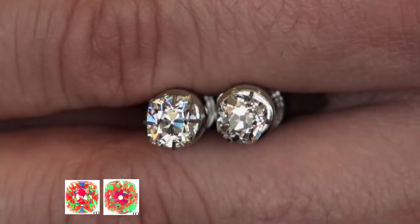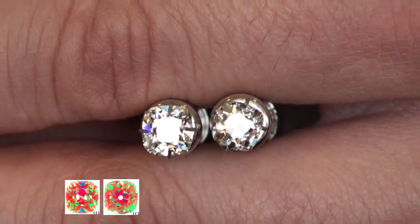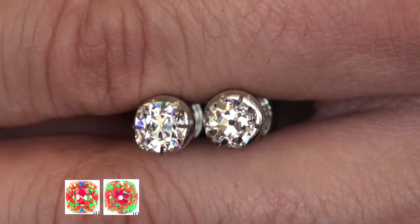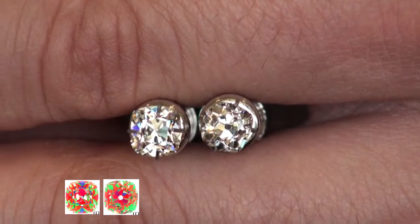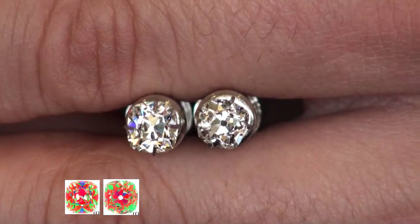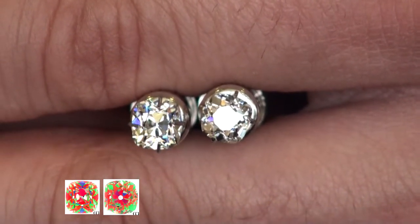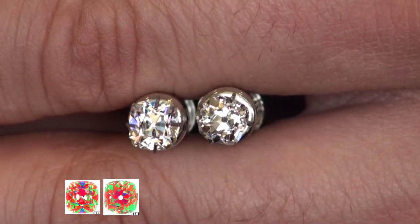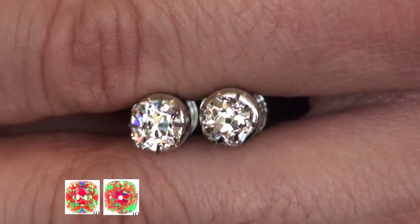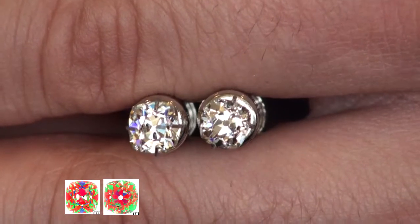Now here are the third and fourth diamonds in natural daylight. The third diamond looks pretty bright all the way around with some leakage towards the left and right, similar to the first one — maybe a little less. The diamond on the right, which was a little unsymmetrical, doesn't seem as bright along the outside, and that's due to all those greens in the ASET compared to more reds in the other diamonds.